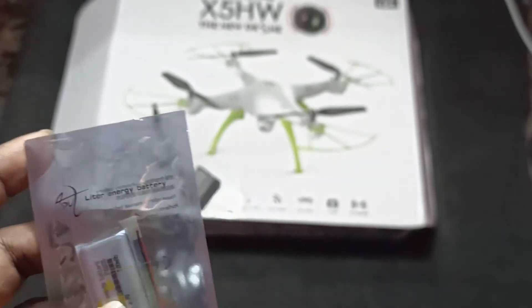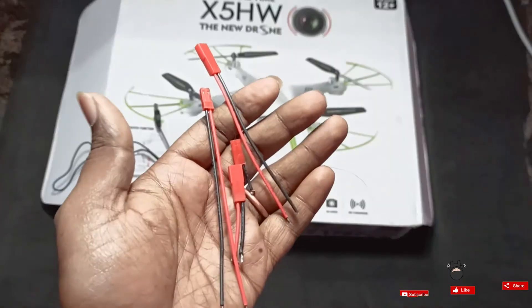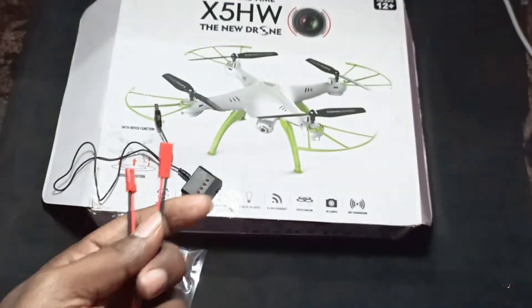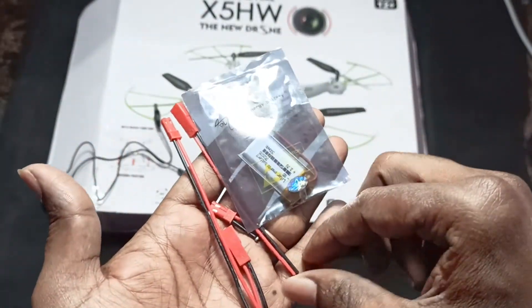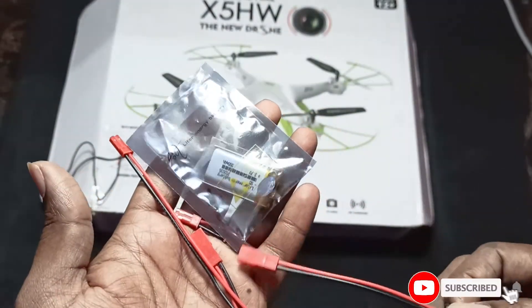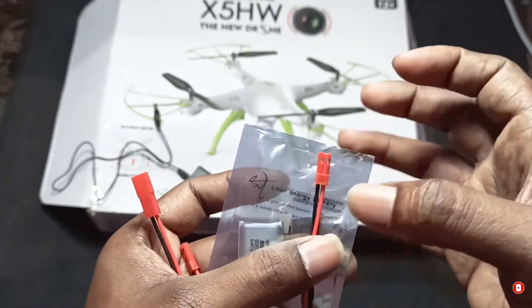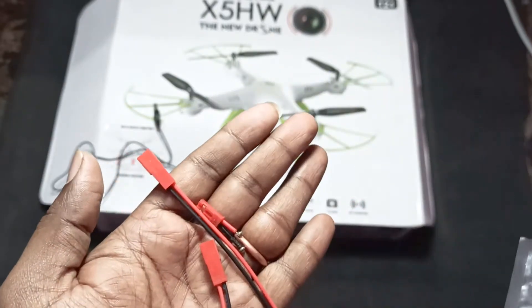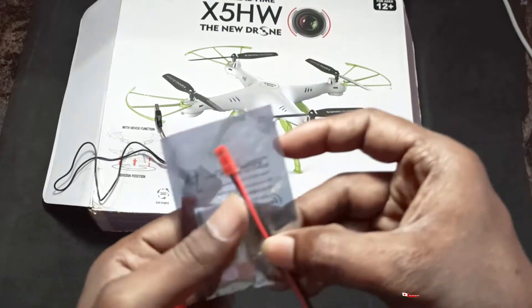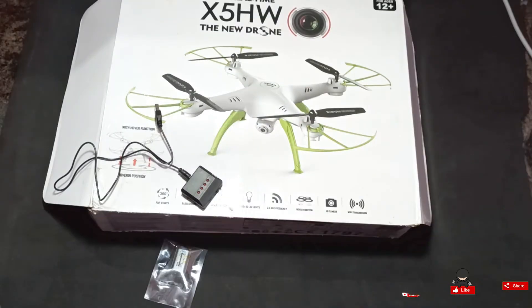I'm trying a method — let's see whether it will work or not. I'm using these JST connectors. For each battery I will connect one of these JST connectors, and then I'll solder this connector to the battery so that I can charge it using the charger module.